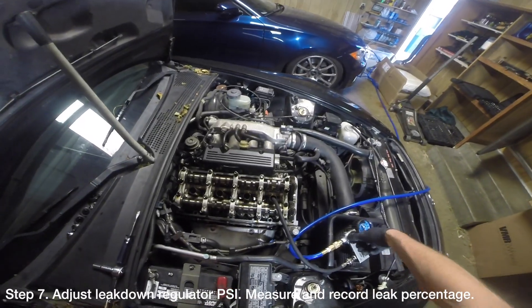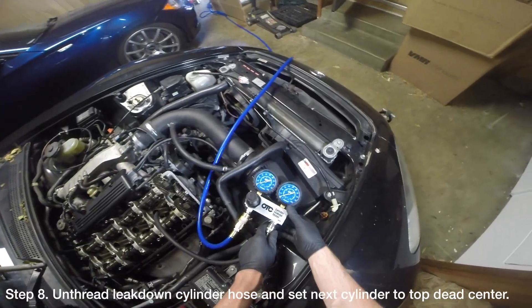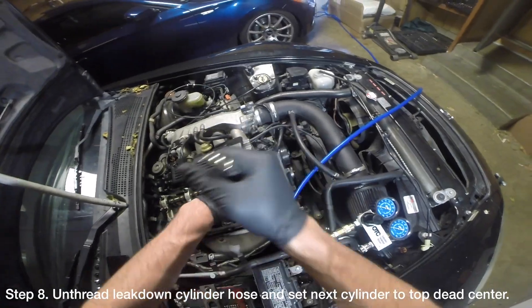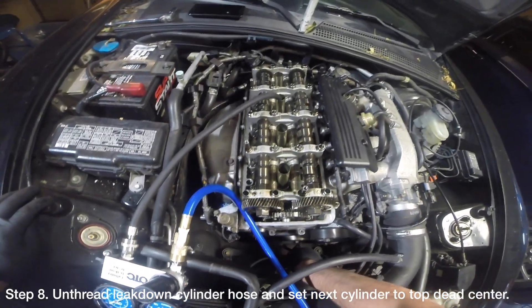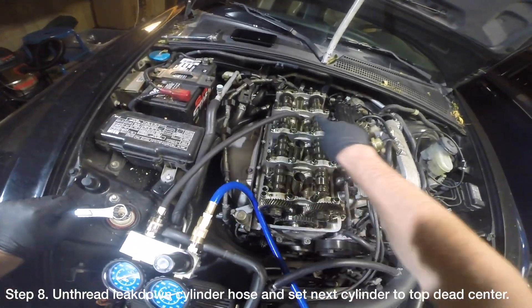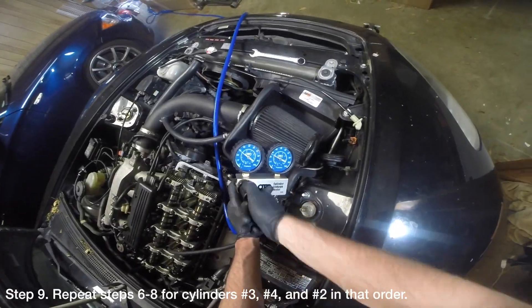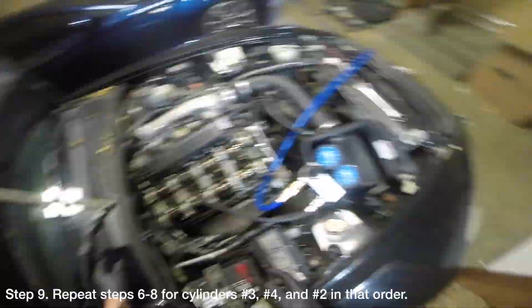Record the leak reading and adjust the leak down tester regulator back down to 0 psi. Unthread the leak down cylinder hose from the spark plug tube hole and use a 19mm socket or wrench to rotate the crankshaft 180 degrees so that the next cylinder is at top dead center. Repeat steps 6 to 8 for cylinders number 3, number 4, and number 2 in that order.